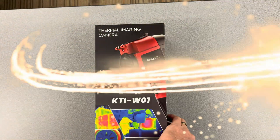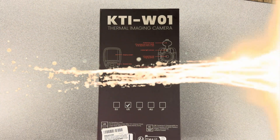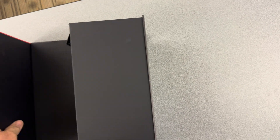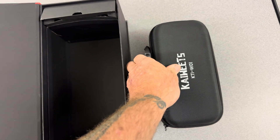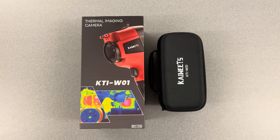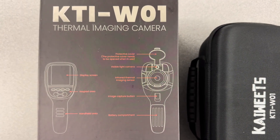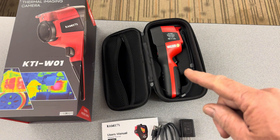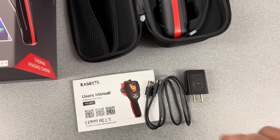The Koweets KTI W01 Thermal Imaging Camera. Inside this awesome packaging you get the camera, the user manual, the charging cord, and the charging brick.